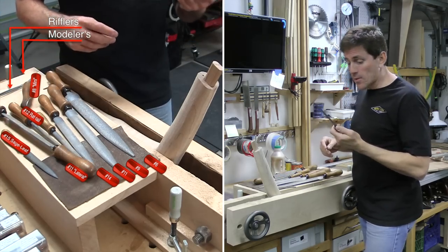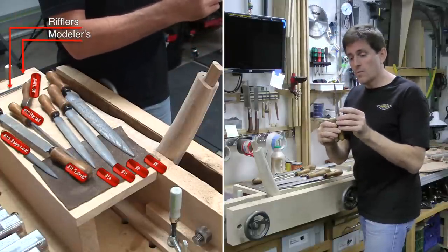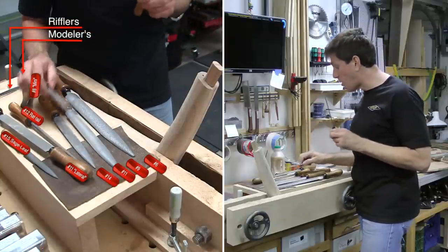Here's another modeler's rasp that I picked up — it's a number 15, whereas this one here is a number 14. So this one here is the half round rasp, and this one here is the modeler's rasp. They're almost the same grain, but you can see that one is almost twice as wide, so the narrower one just helps you get into some smaller areas.